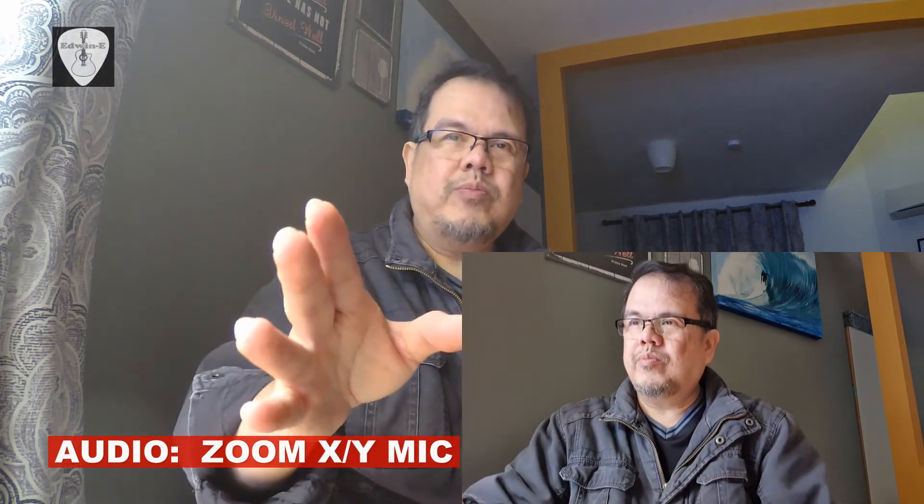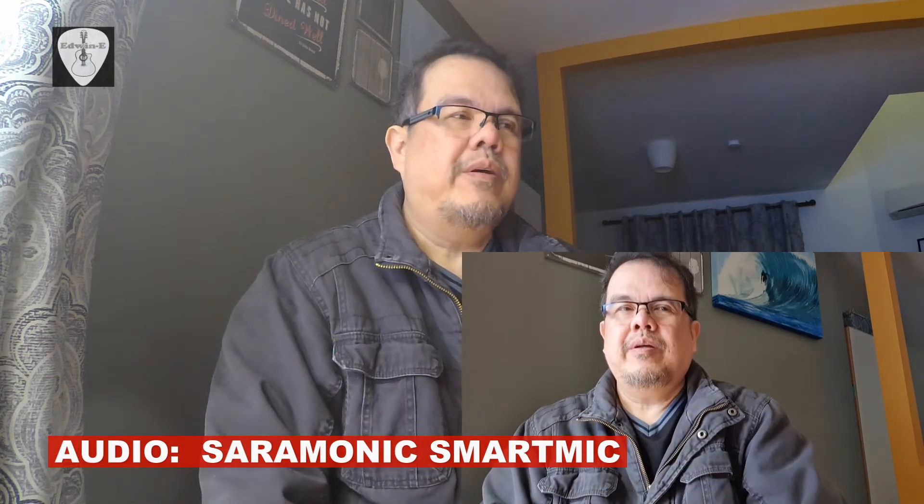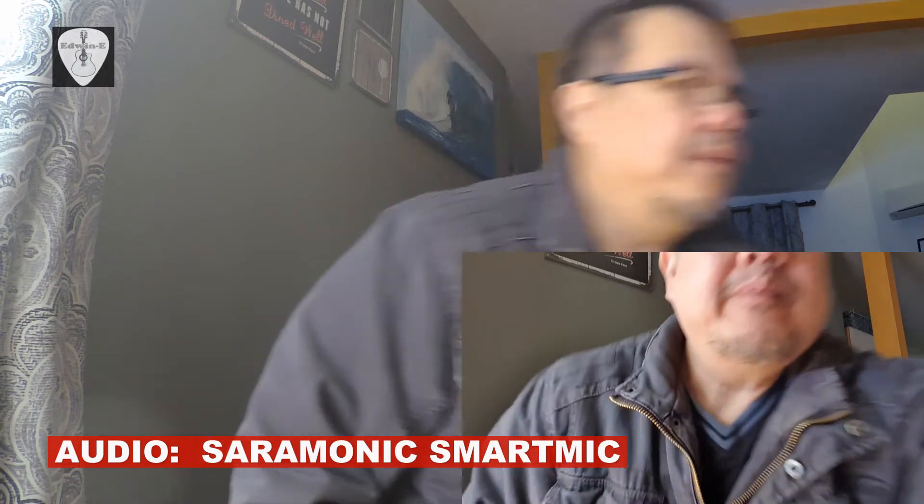I think this one is too close to me — let me move it backwards. Okay, let's see. Now I have two cameras set up: a Zoom camera here and a smartphone here with the Saramonic Smart Mic. I'll play some guitar so you can hear the difference.